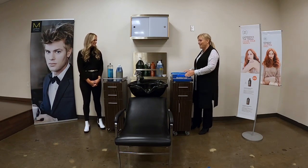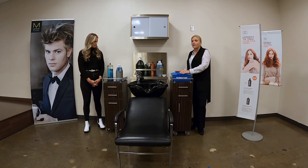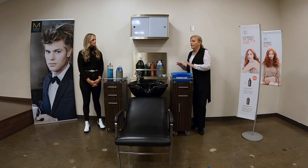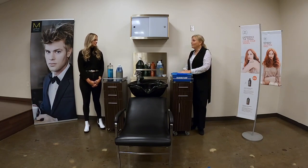Two ounces in 32 ounces. The temperature of the water doesn't really matter — the label says cold water because it causes less foam, and certainly if you're doing it in something like a pedicure bowl where it's going to get moved around, you don't want that foam. But now we're ready to go.